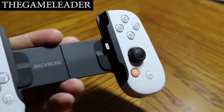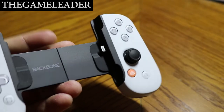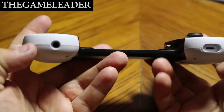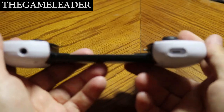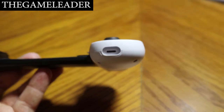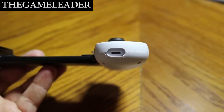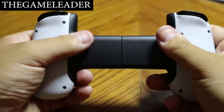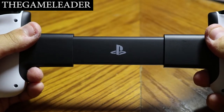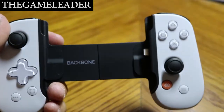There's also a charging port so you can charge the backbone from the phone, a headphone jack at the bottom in case you want to plug in headphones, and if your iPhone is running low on battery you can charge it through the backbone as well. At the back, when you pull it apart, you can see the PlayStation logo — how cool is that!